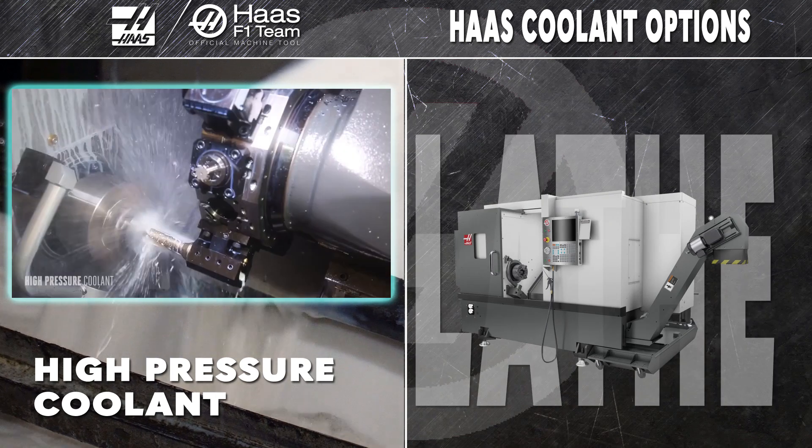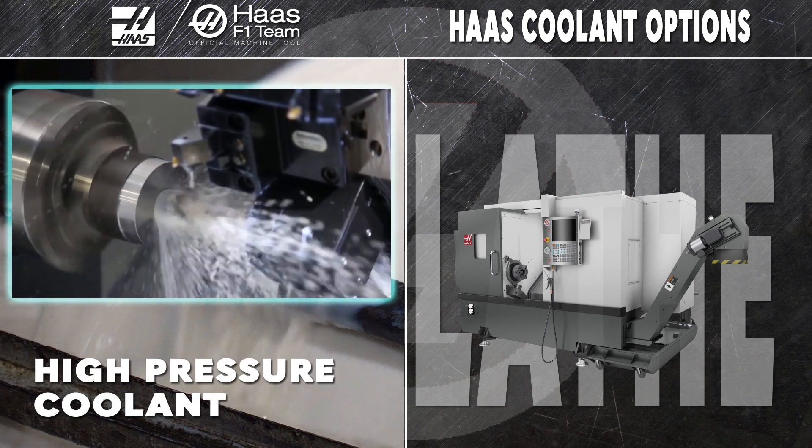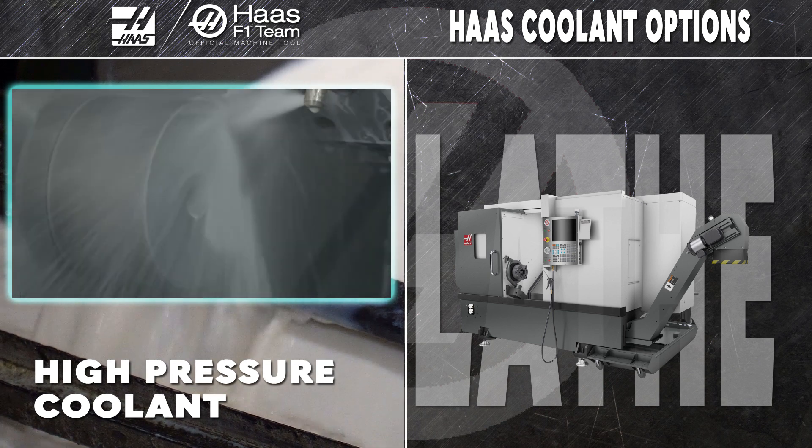On your lathe, the self-cleaning high pressure coolant pump delivers coolant to your cutting tools at a blistering 300 PSI. That kind of pressure lets you make deep cuts and bores without fear of cutting chips, and extends your tool life to save you money.